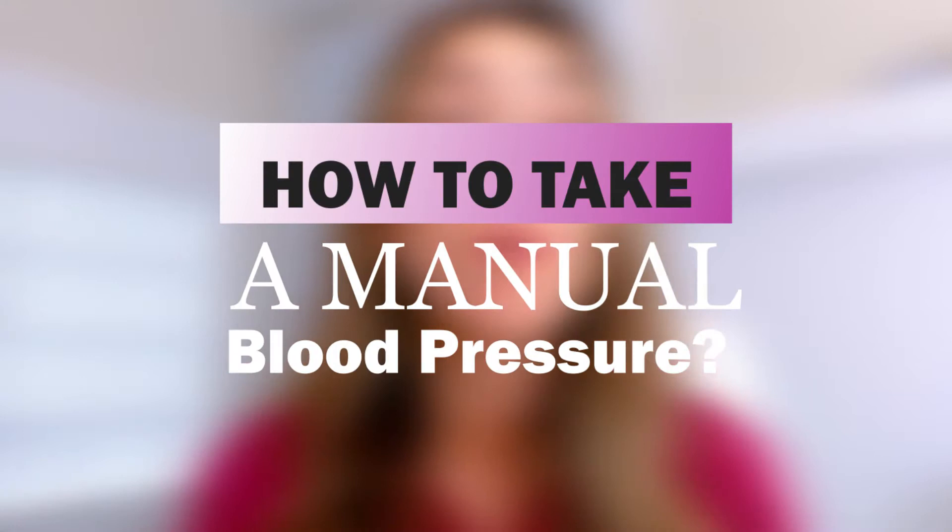Hey guys, it is me, Nurse Meg, and I'm here with a very highly requested video from nursing students who asked me: how do I take a manual blood pressure? I have skills lab tomorrow, I have a test. It's super easy, I want to go over it with you.